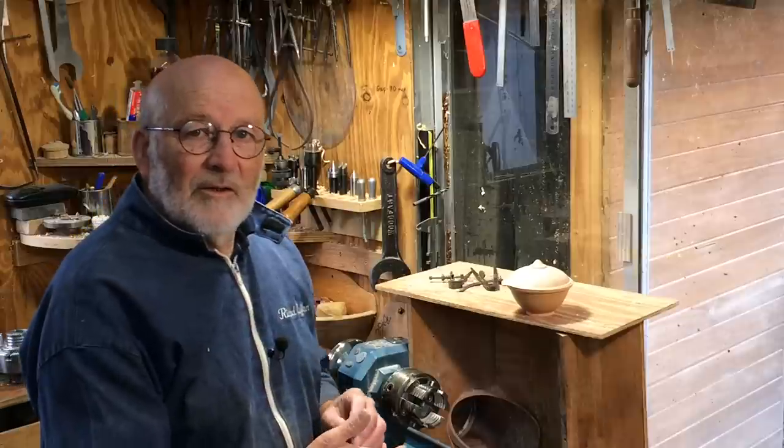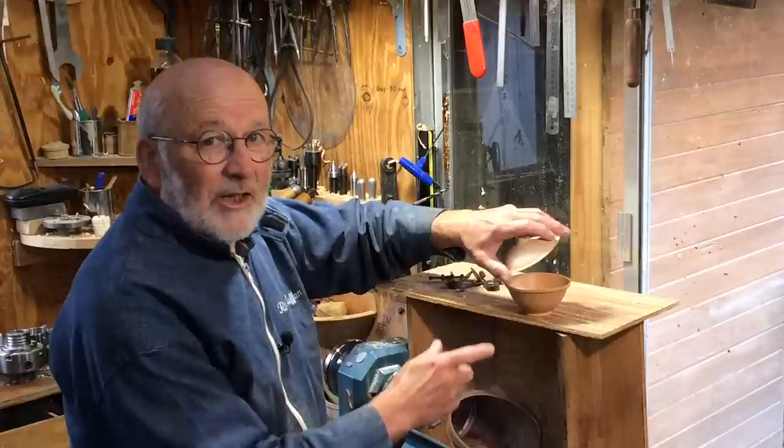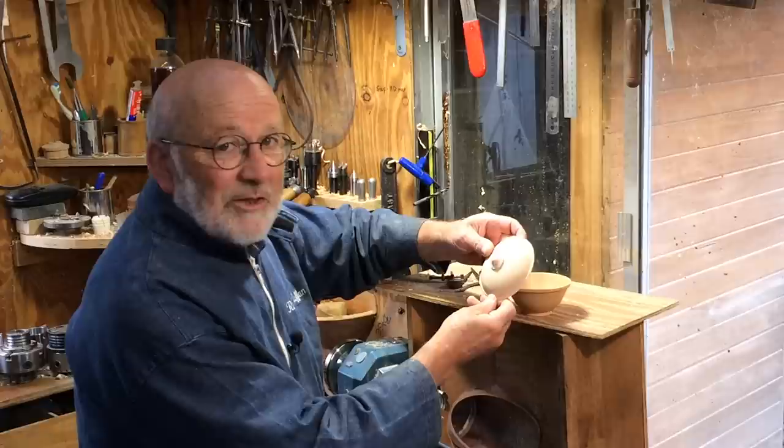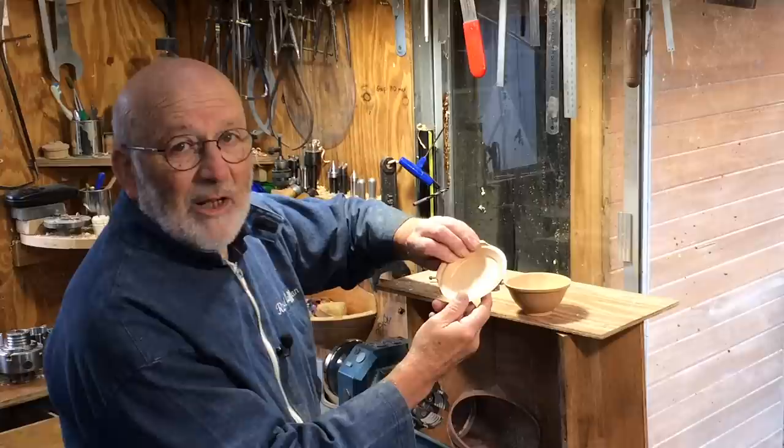Hello, I'm Richard Raffan. A few weeks ago I made a video on making a little Manchurian pear box, but unfortunately at the very last second of the project, when I thought I'd finished it, I discovered the lid was extremely fragile and it just broke away. Several people have suggested that I might make a little bowl out of the lid, and so that's what I shall attempt to do.